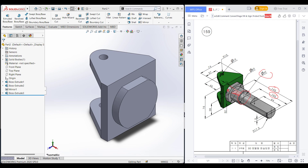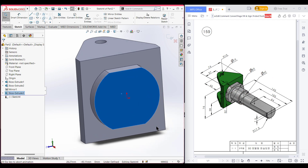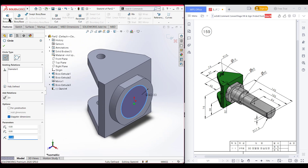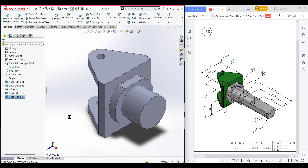Select this face, now sketch, now normal to it. Select the circle and place it here, dimension it to 42 diameter. Now isometric view for a better view. Go to features, extrude boss it to 30 units, and press OK.